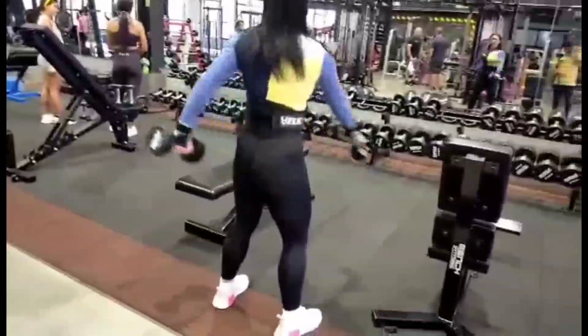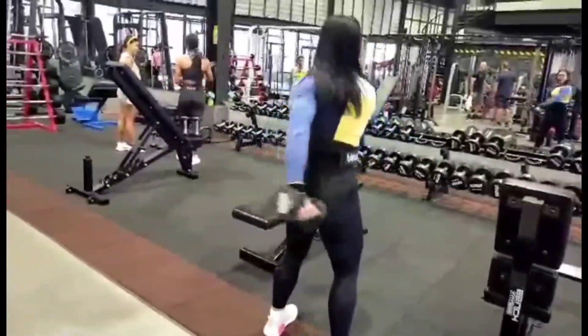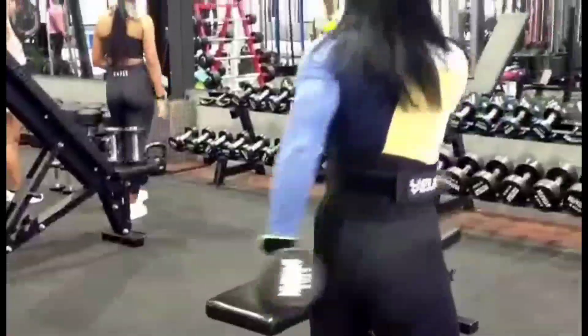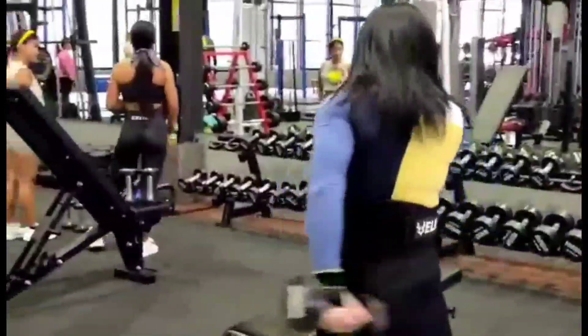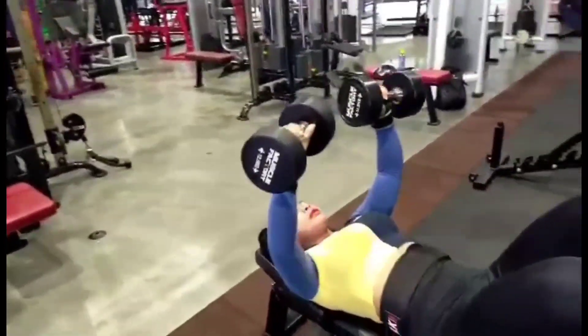Guys, this is our video when Tukta starts preparing for competition this year. Now it's three weeks out — IFBB Pro Wellness. First we're doing bench press and dumbbell press.